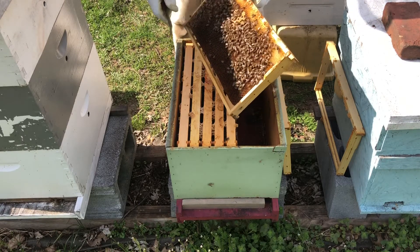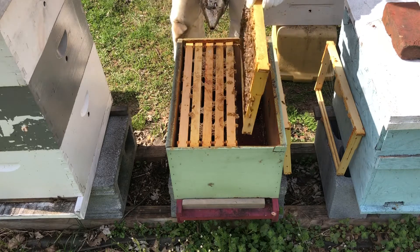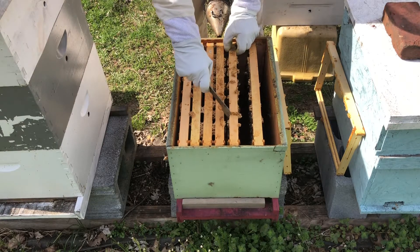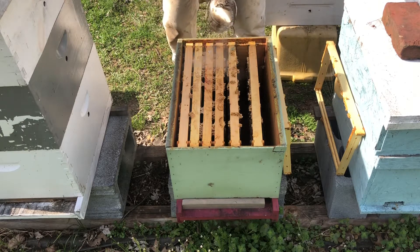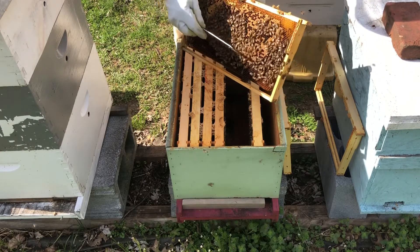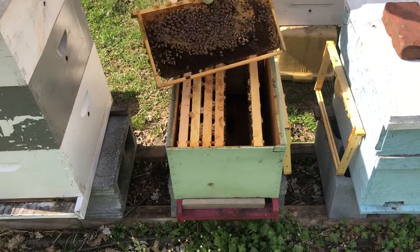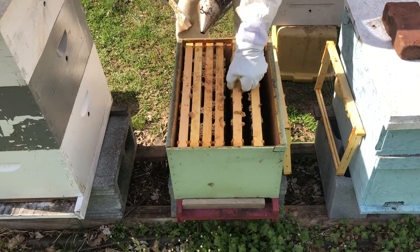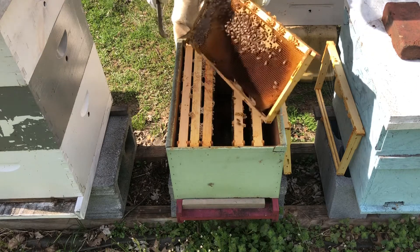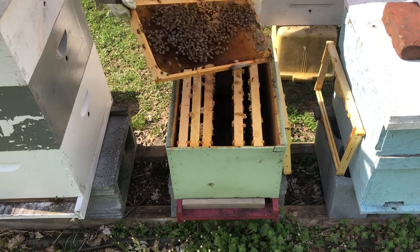This looks good — brood pattern. Wow, so there's the queen. There's a whole frame of brood. That's a nice looking frame — brood on both sides. More brood, more brood. Wow. This hive looks amazing.